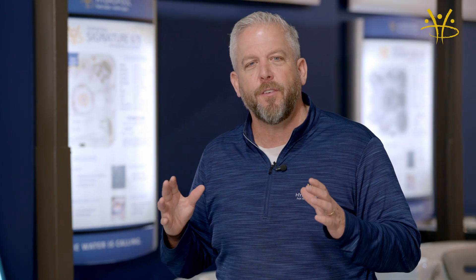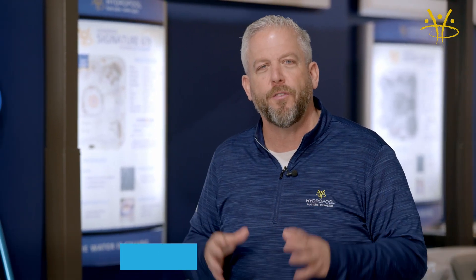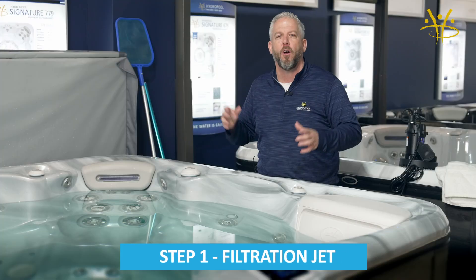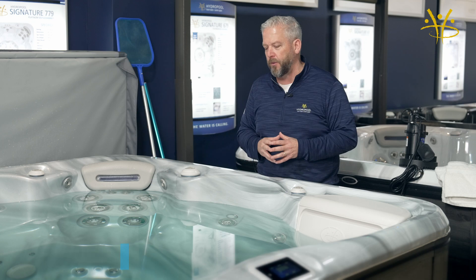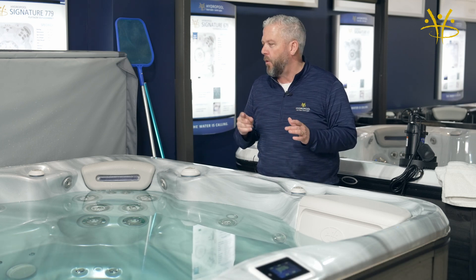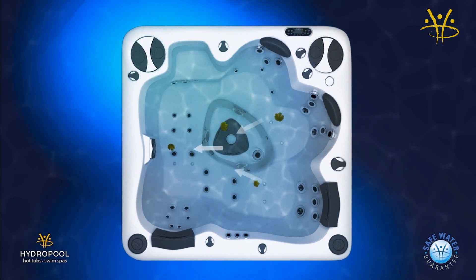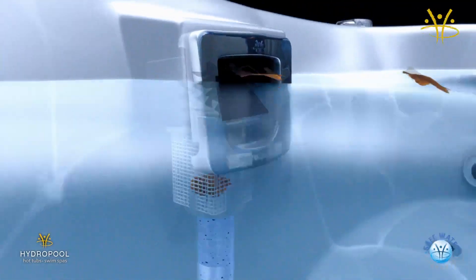Our system is based on a commercial grade pool or hot tub filtration system. All pools start with a filtration jet, or what they call a return jet, and that's something that we put into all of our hot tubs. This filtration jet pushes the debris in a circular motion so that the high flow skimmer can pull that debris out. It's a closed-loop system, so you're going to see that I start with a filtration jet and end with the filtration jet.